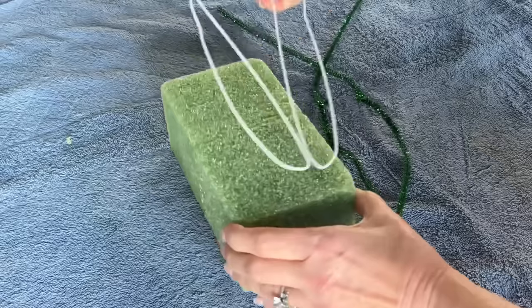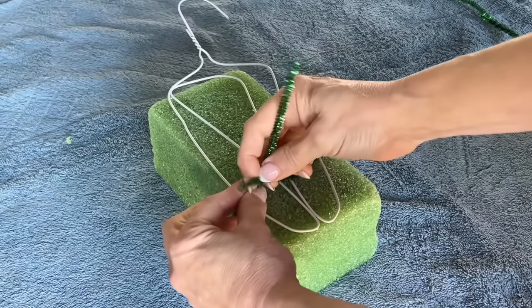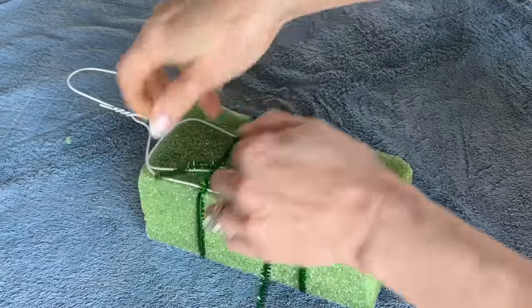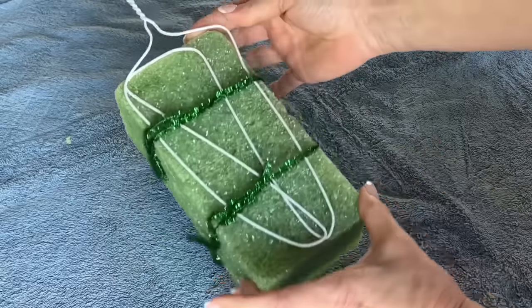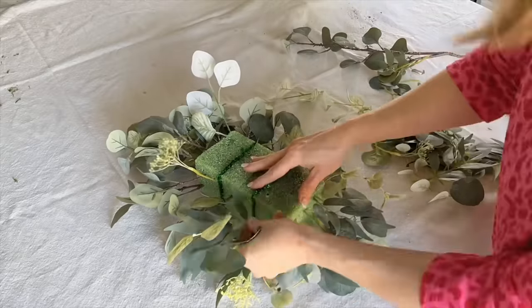Do this as well with another set of two pipe cleaners. Position the wire hanger hook on top of the styrofoam block and secure it by wrapping the pipe cleaners up and around the hook. Twist the ends securely and tuck them in. Start to stick the faux stems into the top and sides of the styrofoam block.